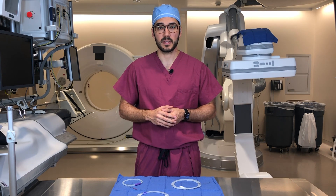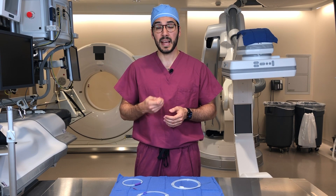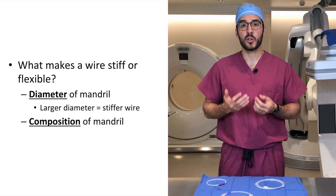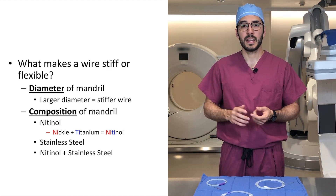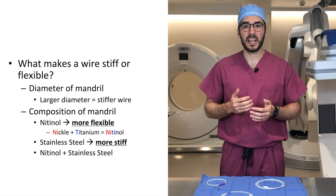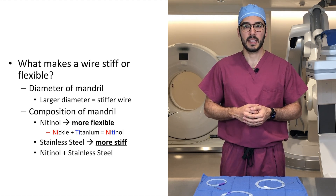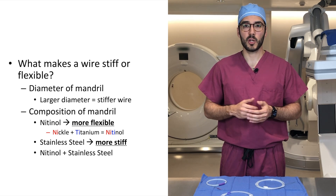Wires can vary in their stiffness. Flexible wires are good to navigate through small tortuous vessels, whereas stiff wires provide good structural support to advance catheters and other devices. The diameter and composition of the mandrel will determine how flexible or stiff a wire will be. The mandrel can be made up of either nitinol, stainless steel, or a combination of the two. A stainless steel mandrel will produce a stiff wire that provides good structural support but is prone to kinking in small vessels. Nitinol, on the other hand, is much more flexible and is less likely to kink, but you lose a little bit of the structural support.